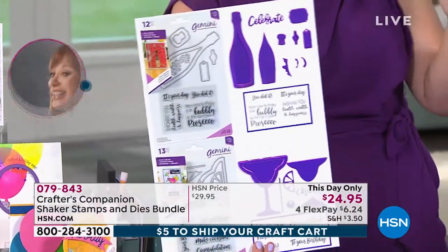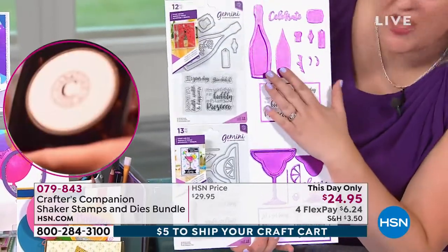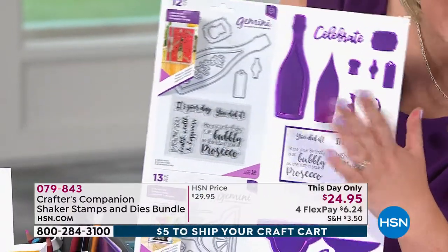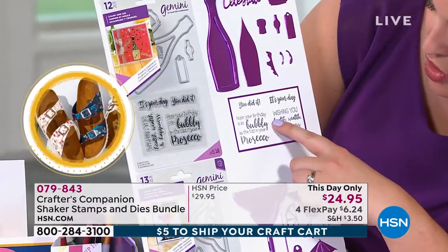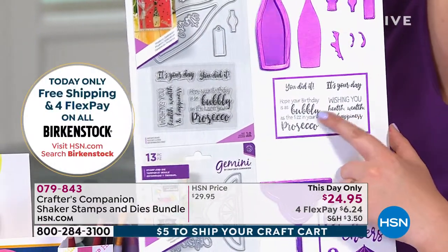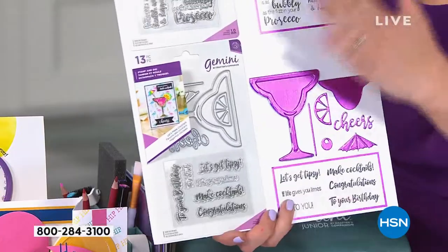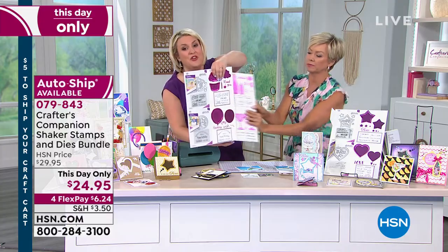Let's call this the Celebration set — the drinking set. This is where you get your bottle of champagne, fabulous for 21st birthday cards or big anniversaries. It comes with all the sentiments that go with it — things like 'Hope your birthday is as bubbly as the fizz in your prosecco' and 'Wishing you health, wealth and happiness.' Then we move on to the Martini glass, which was the most popular when we did a poll on Facebook.